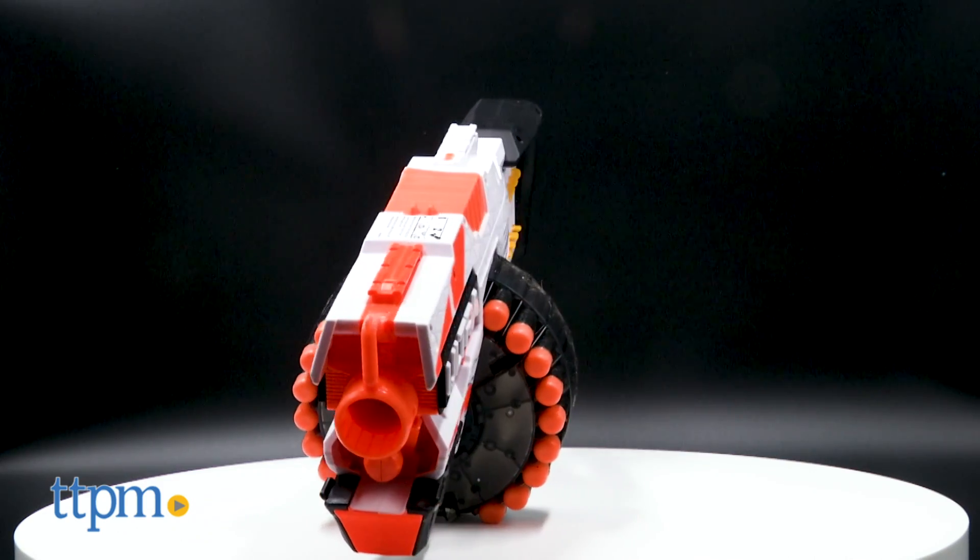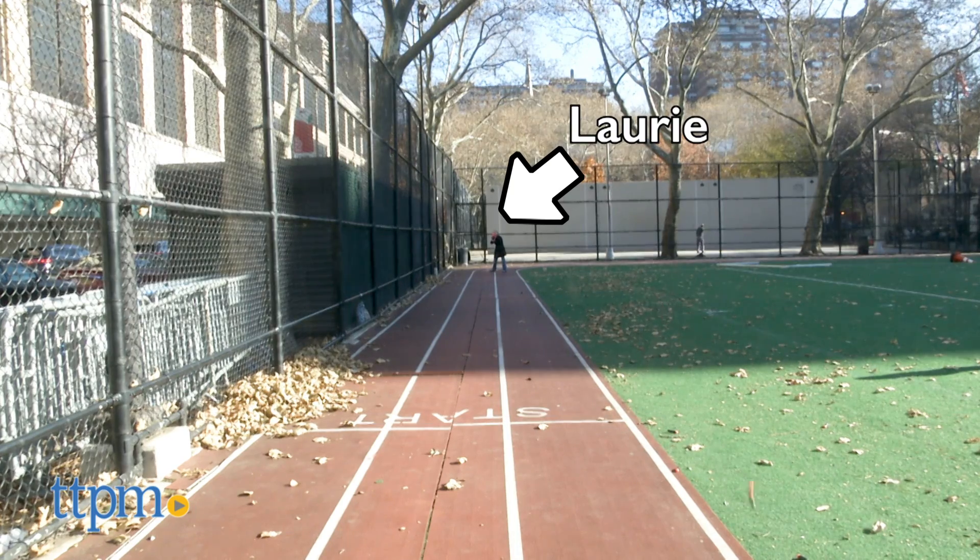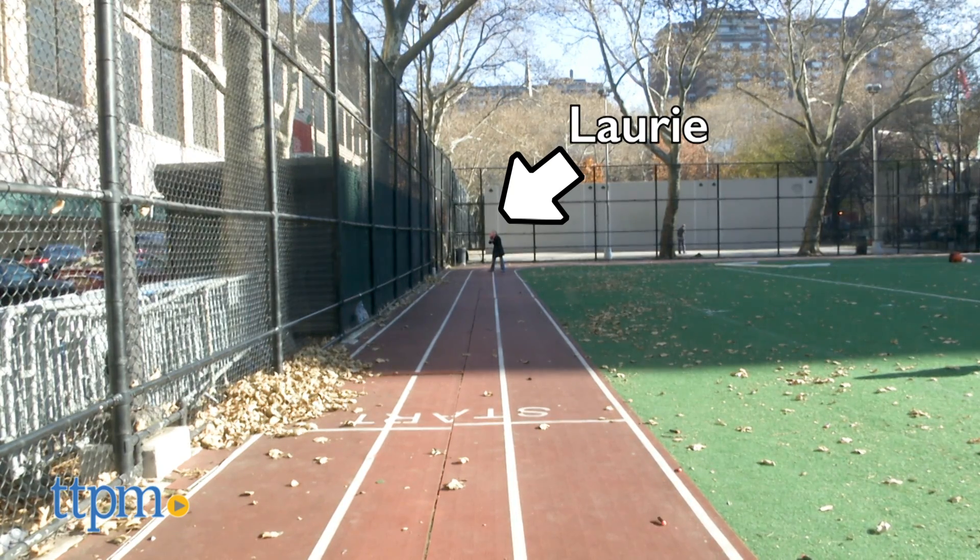This ushers in what will be a whole new line of blasters dedicated to design and performance. These are going to be the farthest flying Nerf darts ever!